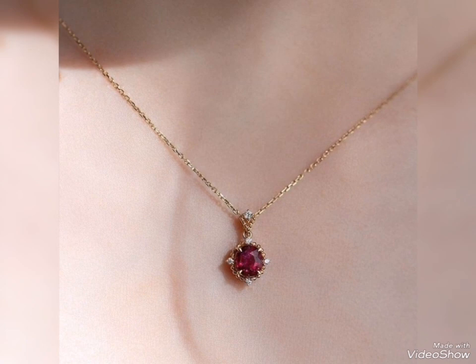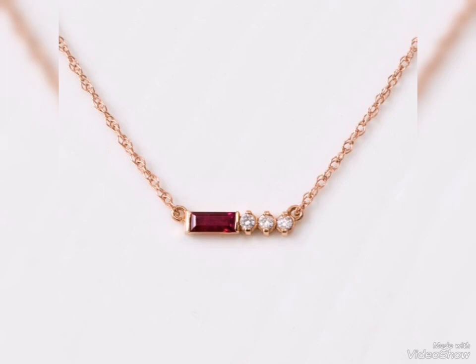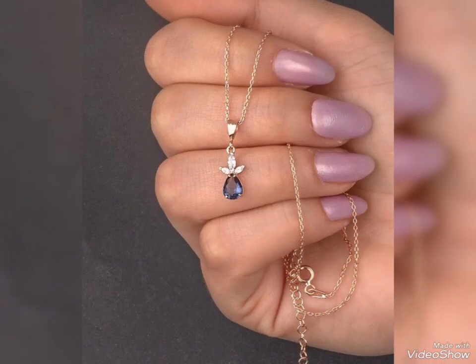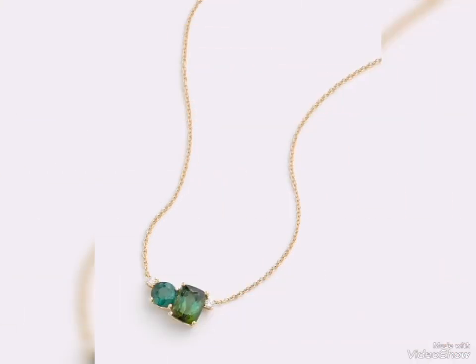Gold balls design chains also have different designs. You can select the design of gold chain. Heavy gold pendant perfect and heavy gold chain perfect.